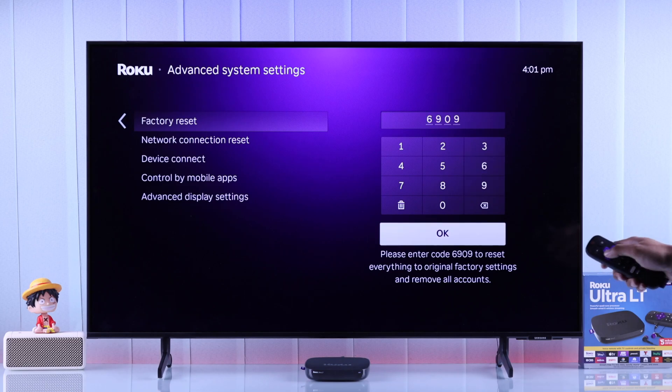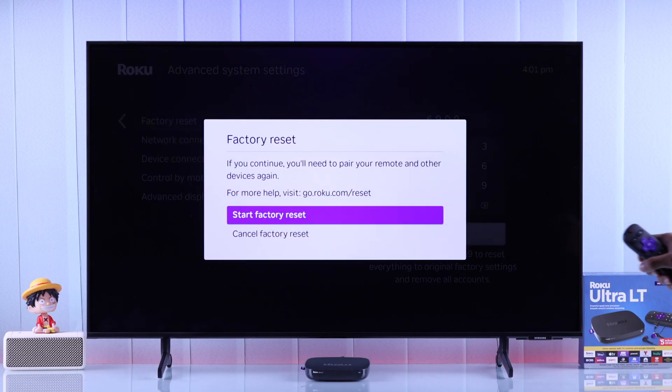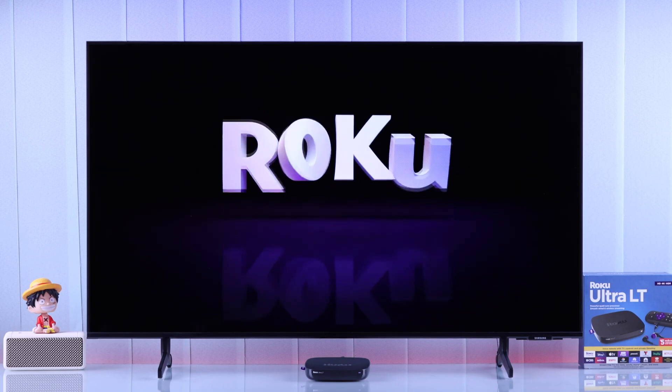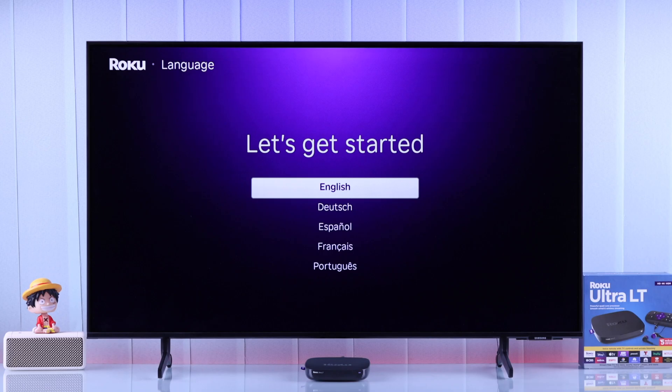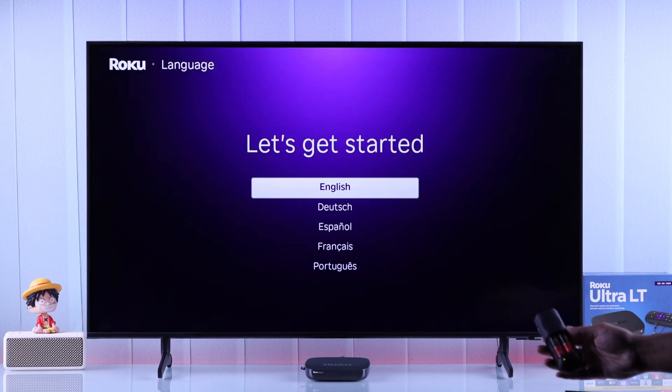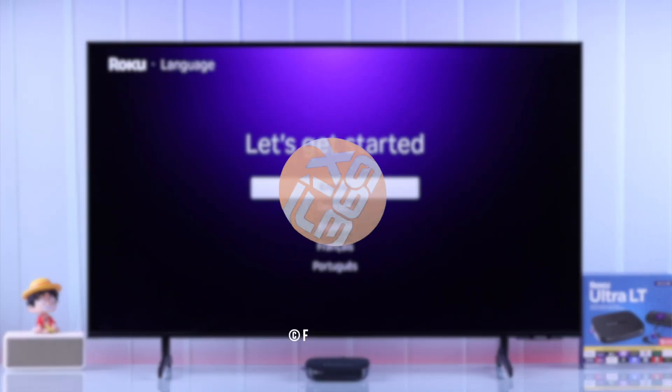After putting in the code, press OK. A window will pop up asking for your confirmation, and from the popup we'll confirm our action by selecting Start Factory Reset. Then the resetting process will begin, your Roku TV will restart, and the setup screen will appear. Now you can either set your Roku TV back up by pairing your remote, or if you want to sell it, you can just leave it as is. And that's all there is to it.